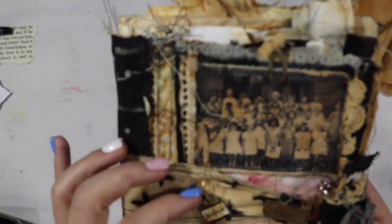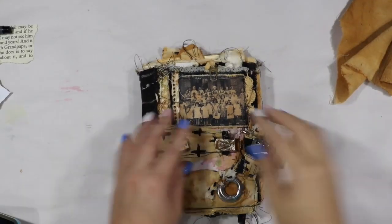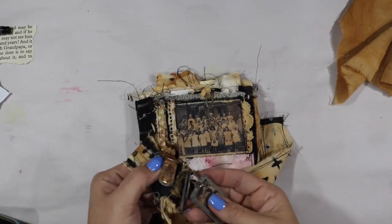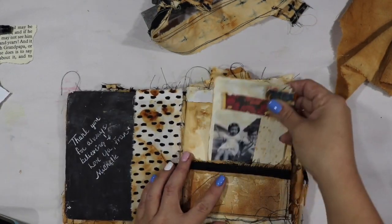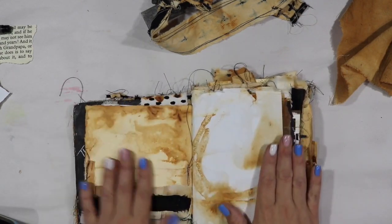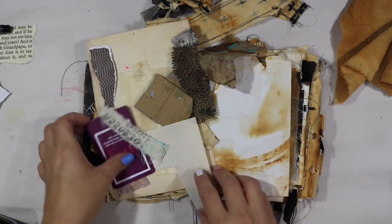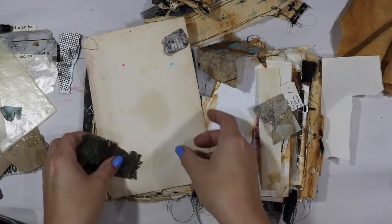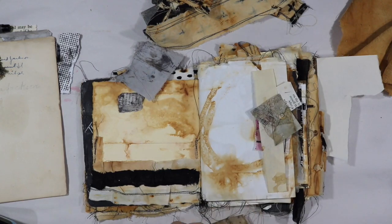Hello, beautiful friends! It's Tiff back again, and today I'm using my rusted roots journal that Michelle, aka Micklenay, has a class out on — showing how to create this amazing journal including all the rust dyeing you can possibly imagine. I was lucky enough that she actually sent me a journal, so even though I've got like five other journals going right now, why not add a sixth one to the pile?